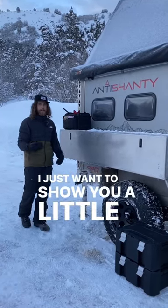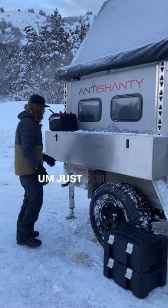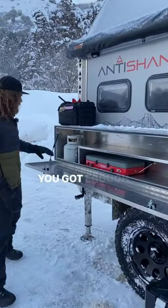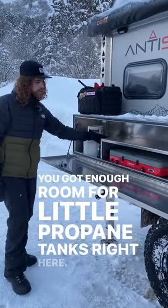Hey, Taylor from Anti Shanty. I just wanted to show you a little bit about our kitchen box. Just pop these open, fold this down. You got enough room for little propane tanks right here.